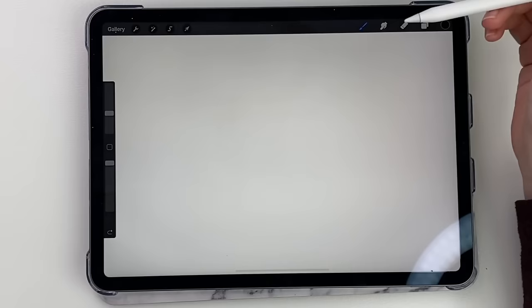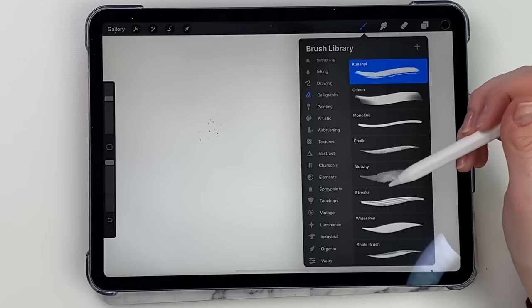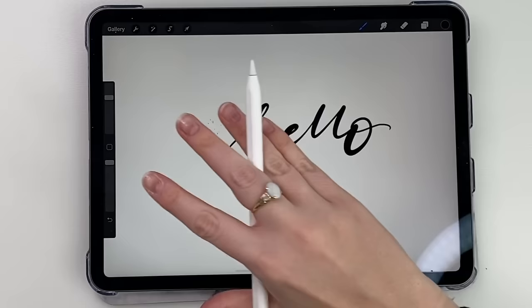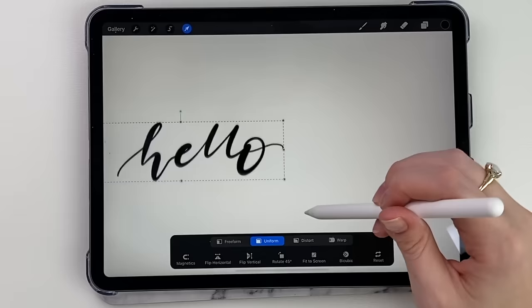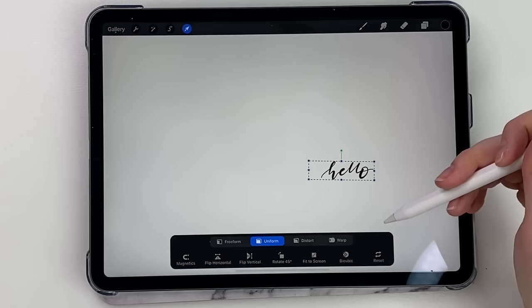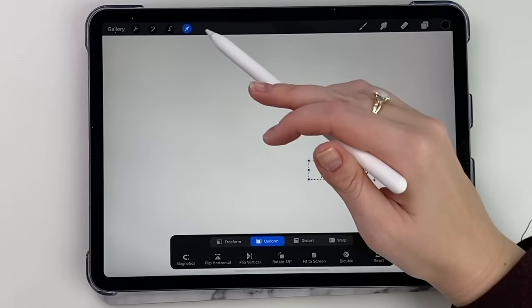Over here is the selection tool. Say I write the word 'hello' on the brush tool and I want to select it and move it around. If I'm on that layer already, you just press that little arrow button and you can move it around. You can make it bigger using two fingers, make it smaller. You can do all these other things with it too. That's a tool I use often.